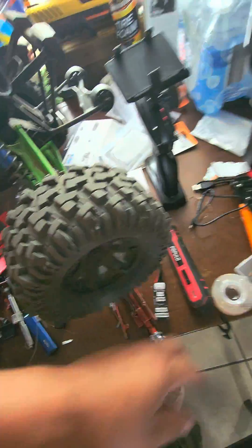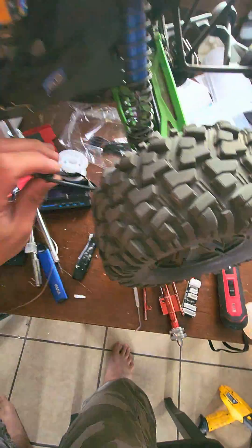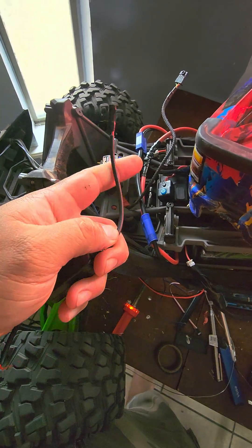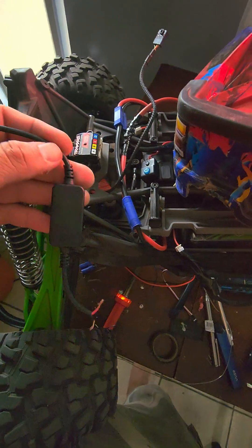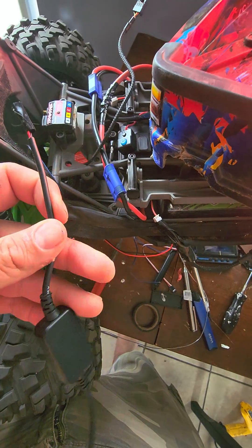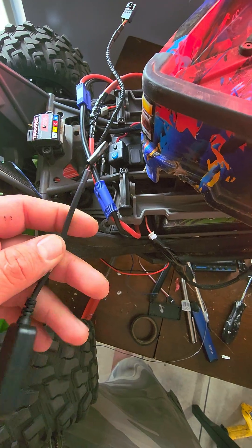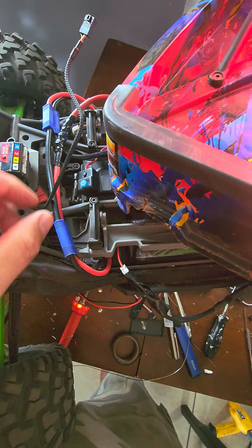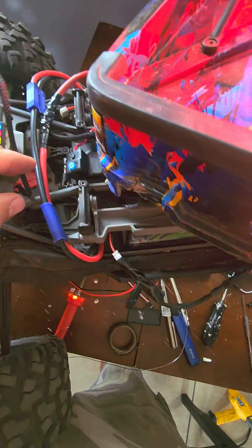I did try the older method — a deal off Amazon that takes 6 volts and jumps it up to 12, and I wired it into the receiver. It didn't work. It kept messing up my servo — my servo started going on by itself. So I didn't want to do that; I don't want to risk messing up my servo.